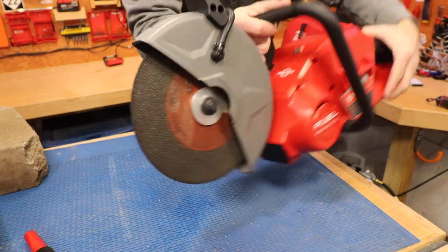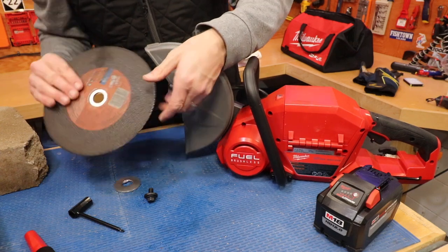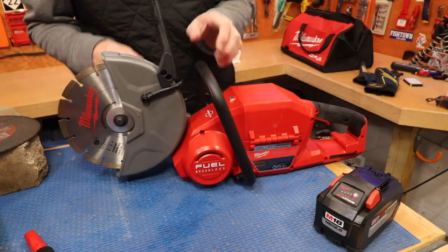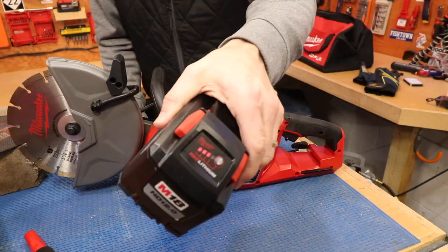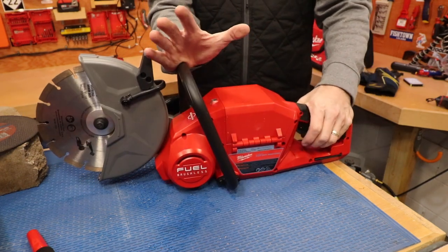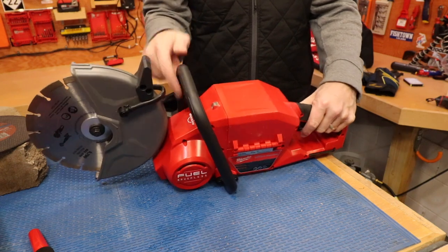Here's what the blade looks like after making several cuts in steel. To change it out, first remove the battery — we don't want to take any chances. I've cut several pieces of steel already, so this abrasive blade is probably worn down some. It has a diamond arbor. I haven't used this diamond blade at all yet, so this is going to be pretty exciting first-time footage. We're on three bars of power — let's turn it on. The blade has a rapid stop feature, probably around three seconds to stop, which is a nice safety feature compared to a gas saw that keeps running.